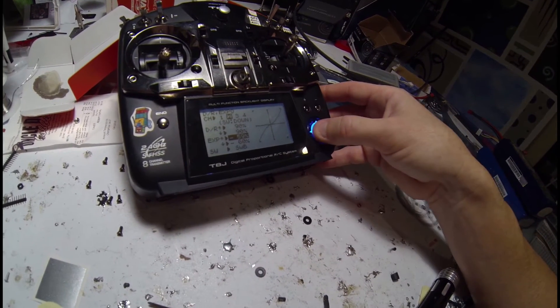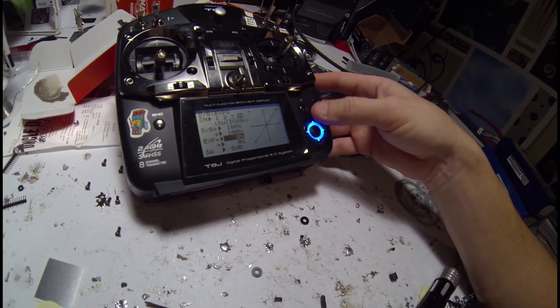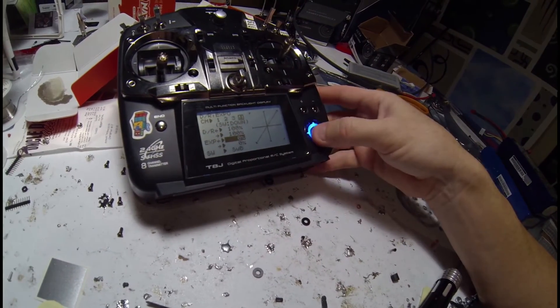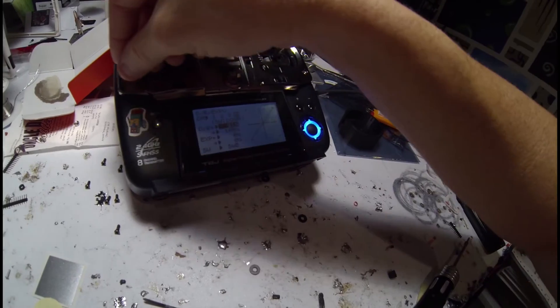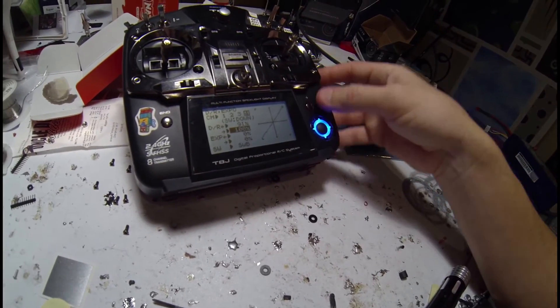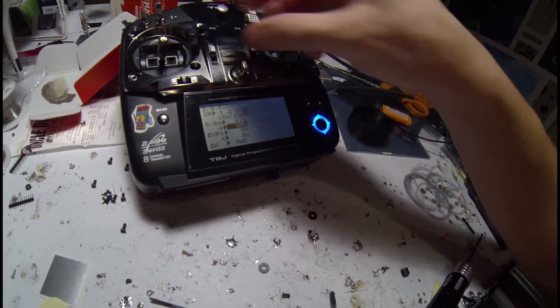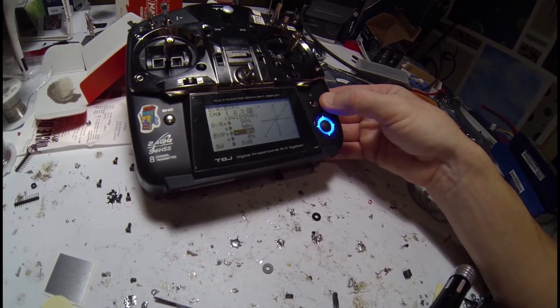Now channel 3 is the throttle, so you skip channel 3. I'm going to go to channel 4 — Switch B is already in there and the position is down, so we're good to go on that. Put that to minus 90. And minus 60 again.